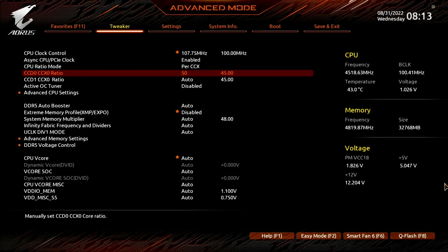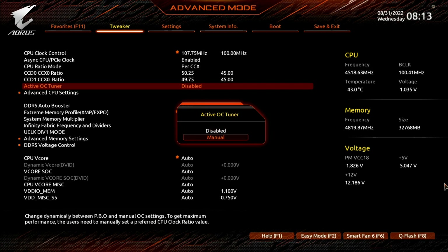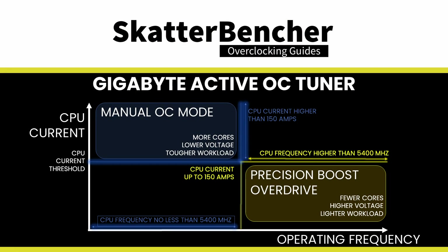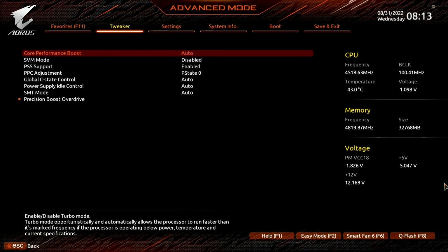Set CCD0 CCX0 ratio to 50.25. Set CCD1 CCX0 ratio to 49.75. Set active OC tuner to manual. This allows us to actively switch between precision boost overdrive and manual OC mode at runtime, thus providing us with the benefits of precision boost single-threaded boosts and high all-core manual overclocks. Set CPU current limit to 150. This defines the switching point for the active OC tuner — anything above 150A engages manual OC mode, anything below 150A will engage precision boost.